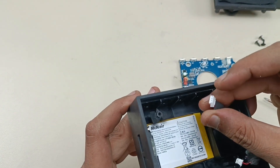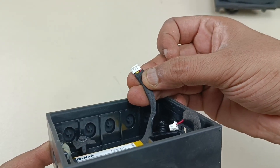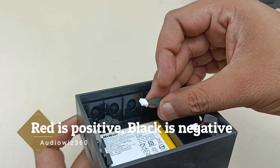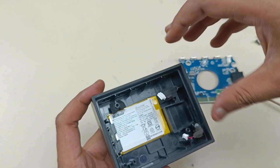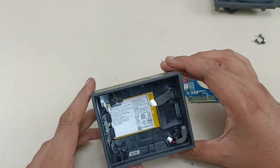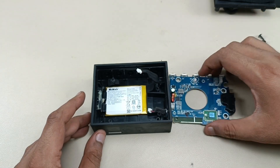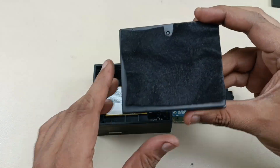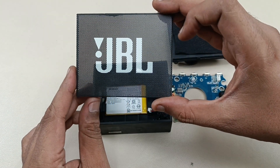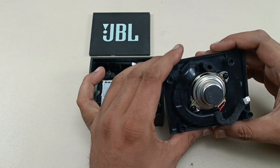The battery has four connections: one red cable, two yellow cables, and one black. Black and red are positive and negative; the center ones are for temperature sensing and reference. This is the empty housing of the JBL Go Plus, this is the motherboard, this is the speaker case housing, and the last piece is the metal grill.